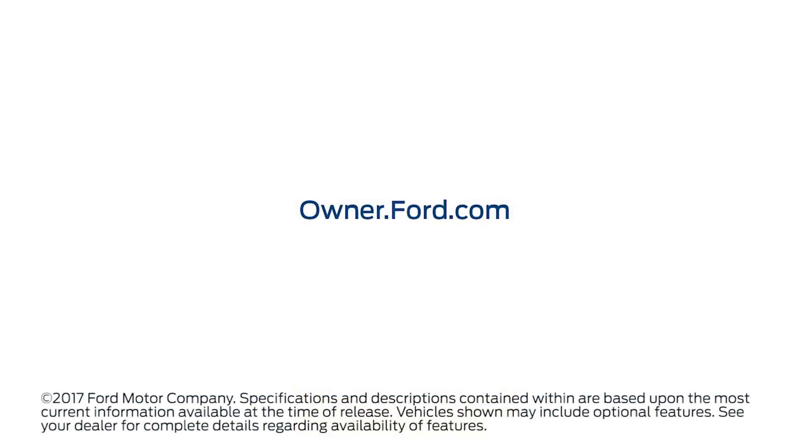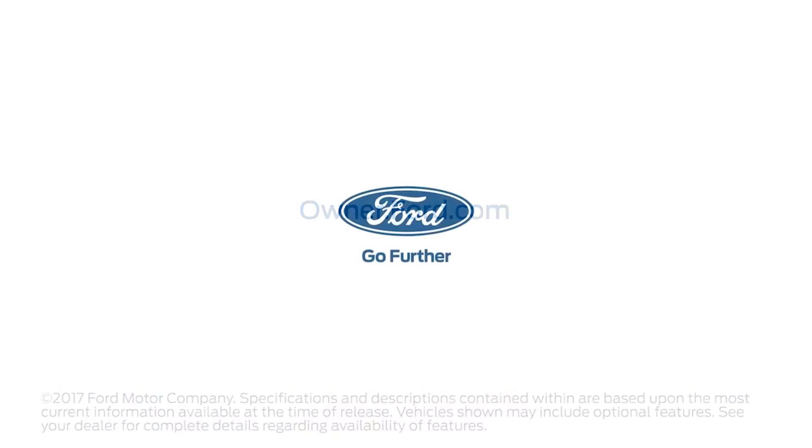Any questions? Go to Owner.Ford.com. And I'll see you next time! Thank you.